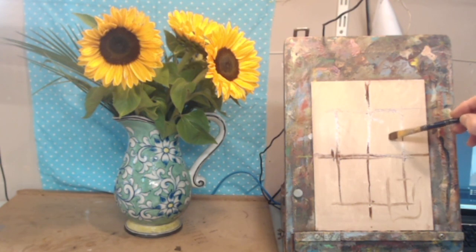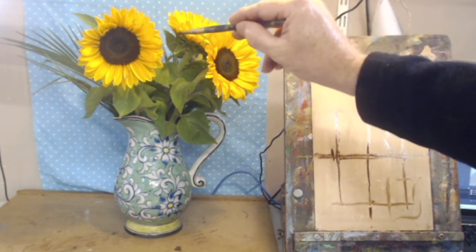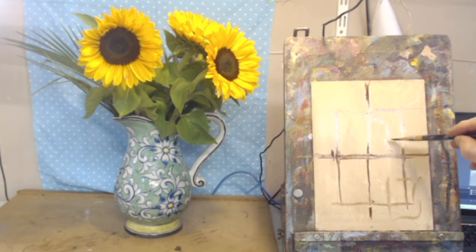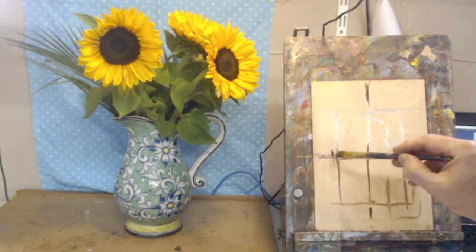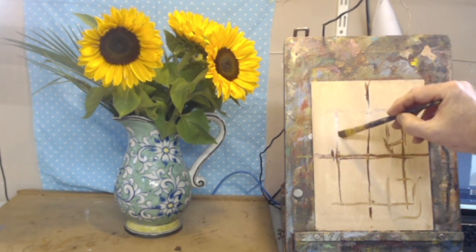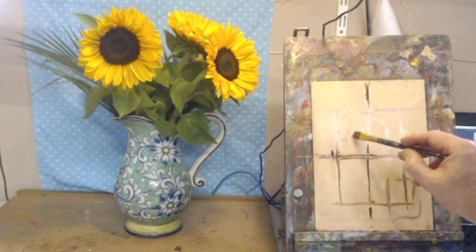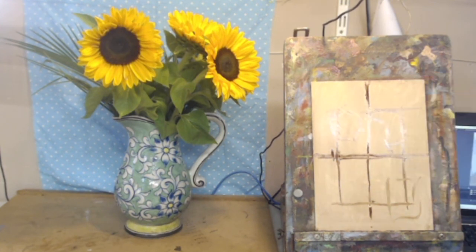There's one bloom coming down to kind of a pistol shape, and another bloom up higher. I've already slightly exceeded my planned limit but it still looks comfortable on the canvas.